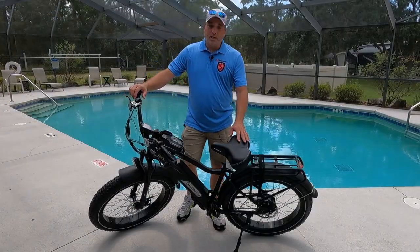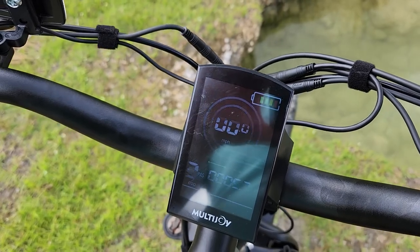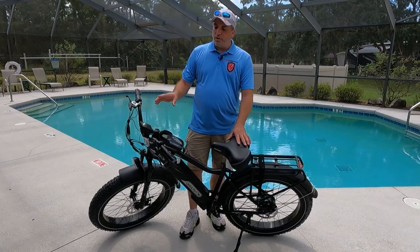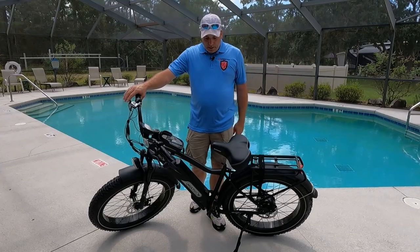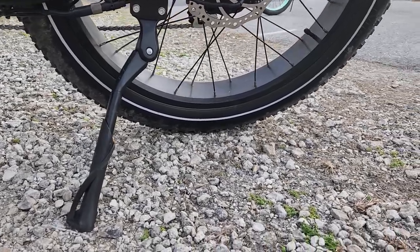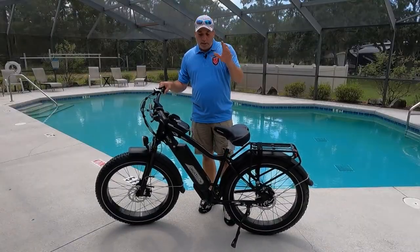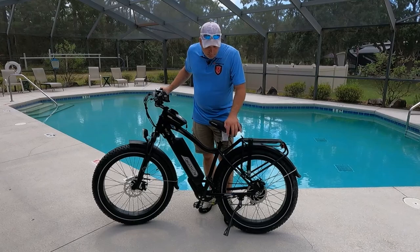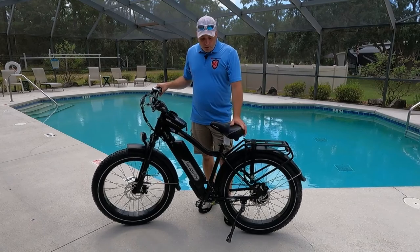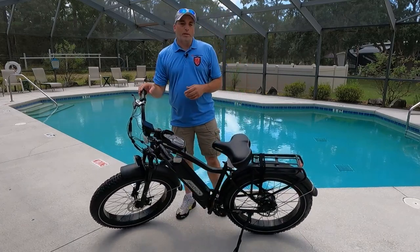Another pro, which I also touched on in the cons, is the color screen. In diffused sun or at nighttime it's beautiful — it shows a lot of information and you cycle through it with your buttons. The kickstand is also nice: it has a wide base, though I wish it were a little longer since it leans the bike quite far over. And the pedals are really grippy — my feet stay on these, unlike on some of my other bikes.